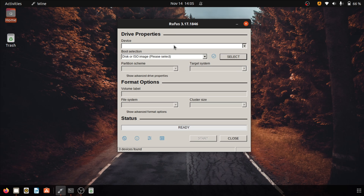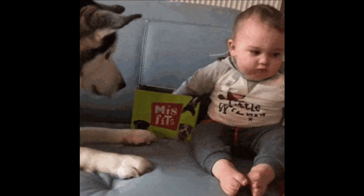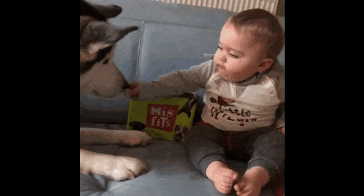Alright, now plug in your USB stick and create a bootable media through it. Okay guys, that's it for this video. If this was helpful make sure to like this video and consider subscribing to my channel. Thanks for watching. Bye.